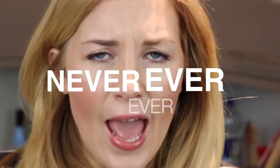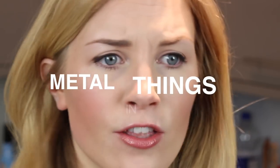Before we start, I'd like to put out a warning: never ever, ever, ever put metal things in a toaster, ever. Okay, thank you. On with the show.